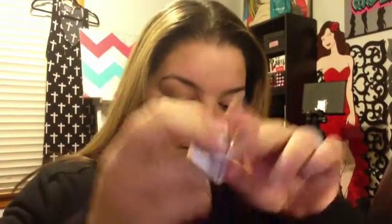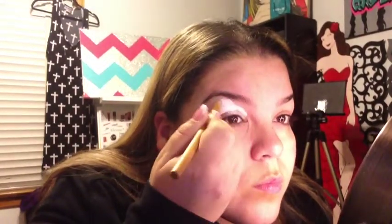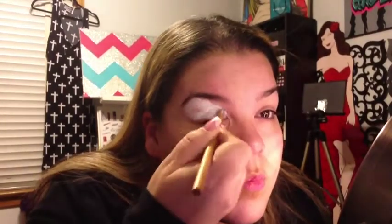All right everyone, hi! So we're going to be doing — well, I'm going to be doing my New Year's Eve look. I posted pictures all over Instagram, all over Twitter. So the first thing I'm using is my go-to product. You guys know this is something I use on every single look. It's NYX eyeshadow base in white.